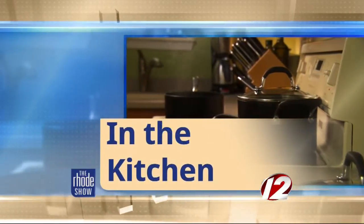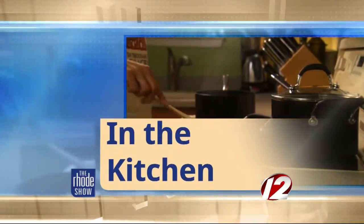This morning in the Roadshow Kitchen, we welcome Chef Jim Kim from Ichiban Restaurant, Ahi Tuna Tataki Salad. Did I pronounce that right? You did. Tataki. I didn't know how that was going to go. It sounds delicious.